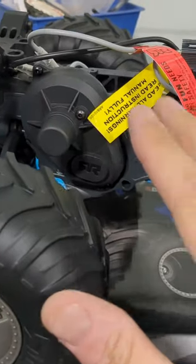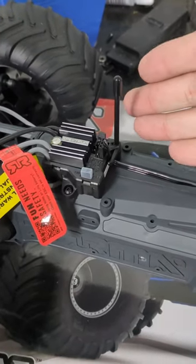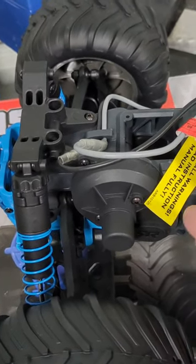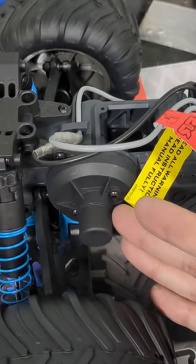This truck is also completely brushless ready, with a three-wire servo, so that when you do swap to brushless you don't have to get a new servo. The gearing in this car is much more robust and much stronger than the Arma Granite Voltage gearing was.